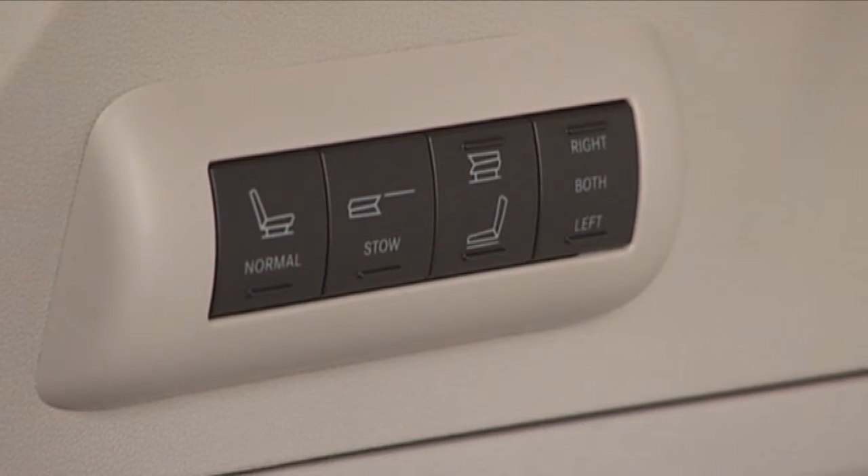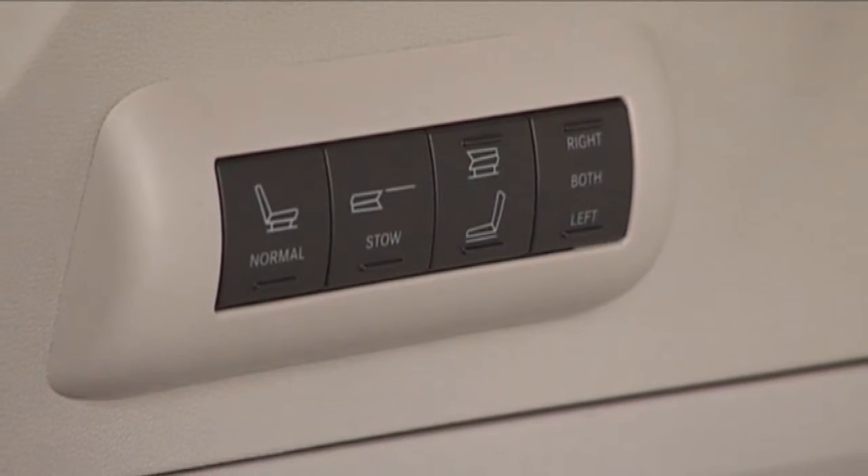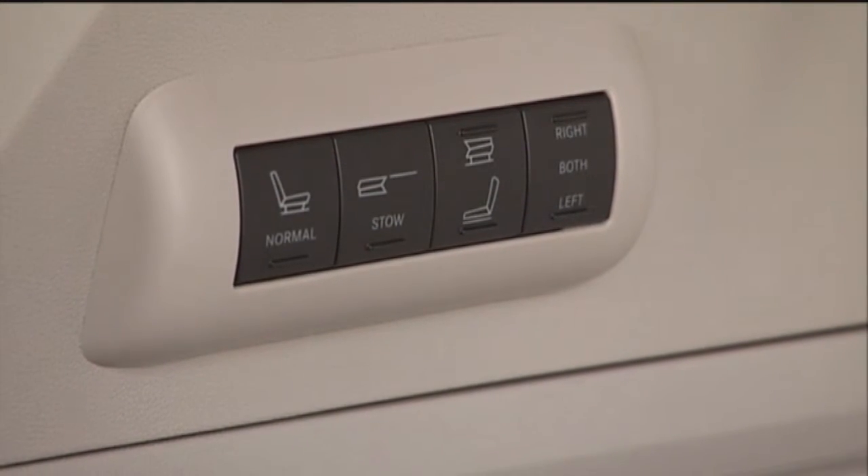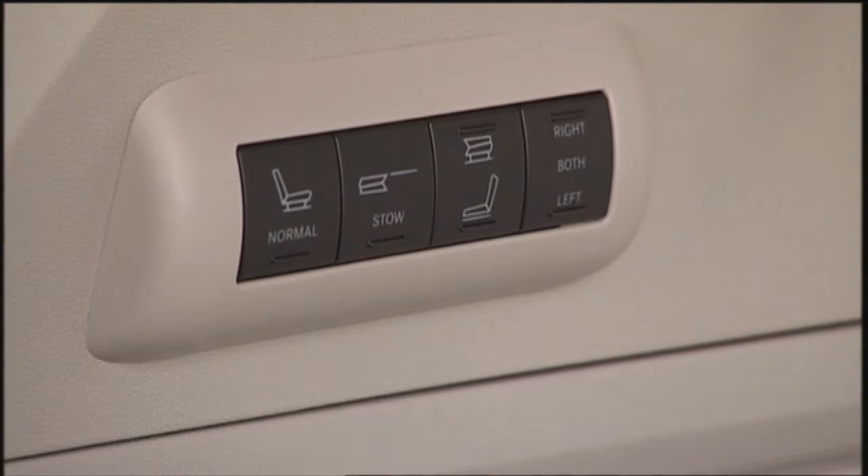Your vehicle may be equipped with a one-touch power folding seat switch that's located in the left rear trim panel as part of a switch bank. The switch is only functional when the lift gate is open and the vehicle is in park.